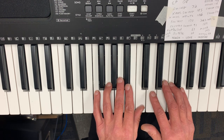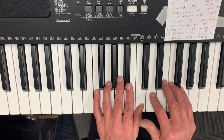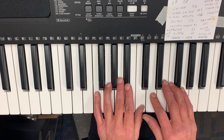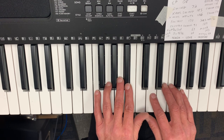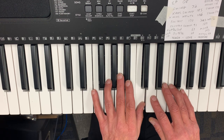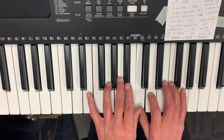Now the next part starts with the left hand. So I'm kind of holding my right thumb out of the way so my left thumb can play the C. The fingering for the left hand is going to be two, one, two, four. And then the right hand is going to go three, two, one. So the full sequence is: two, one, two, four, three, two, one.